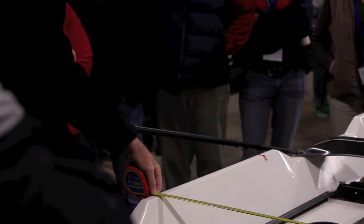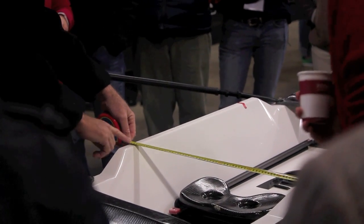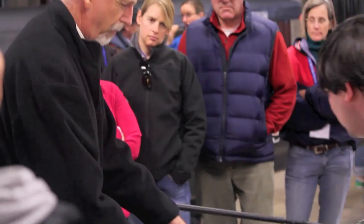It's a whole lot easier to do it with metric. John, I don't have my glasses — what do we got here? What's the inches? 25. And what's the metric? 64. Okay, so it's a whole lot easier to figure out half of 64 than half of 25.